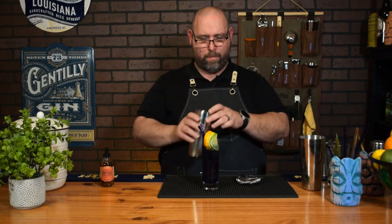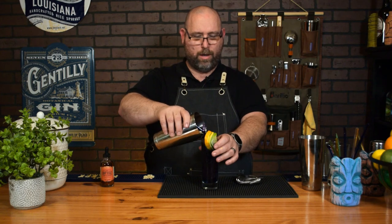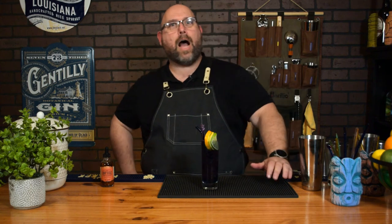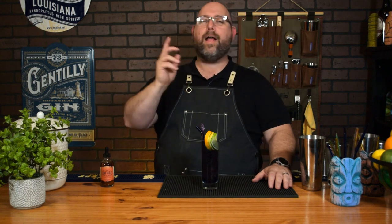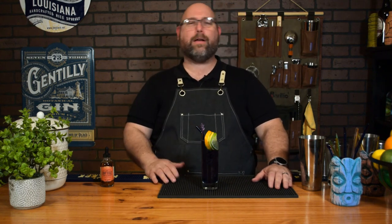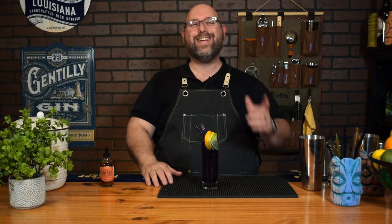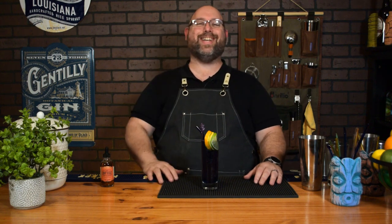I need to top that off a little bit. Let's get a little more on there. And there you have Dr. Strange's Gates of the Multiverse. Keep an eye out for my videos coming up — I'm gonna do a few more nerdish cocktails. If you're interested, go ahead and subscribe and click the bell icon so you'll know when Frank's got a new cocktail out. Thanks y'all for watching. Have a great day, because I'm going to dive into the multiverse. See y'all later!